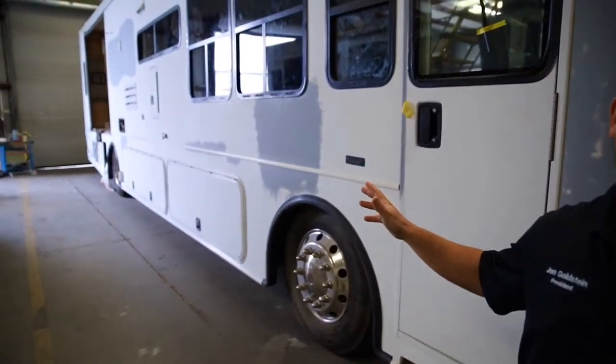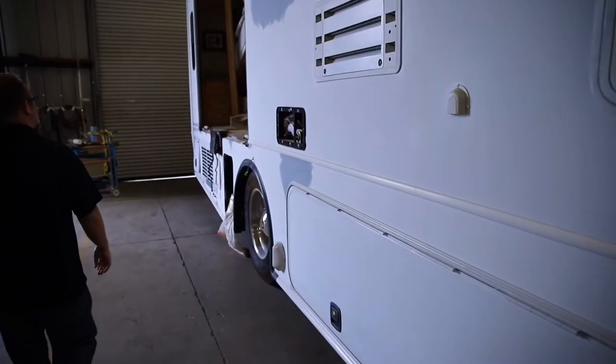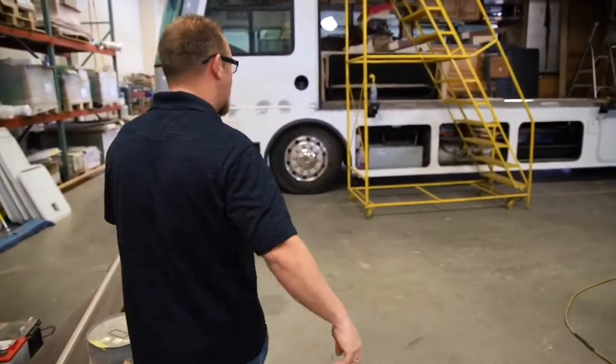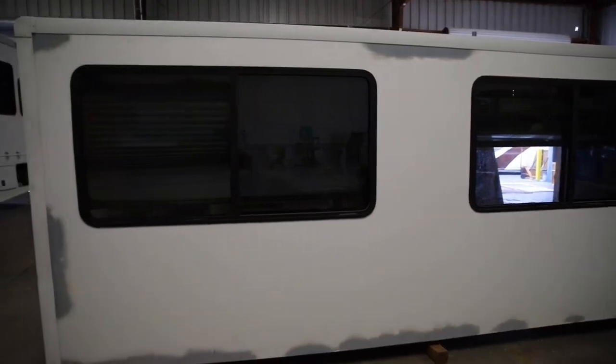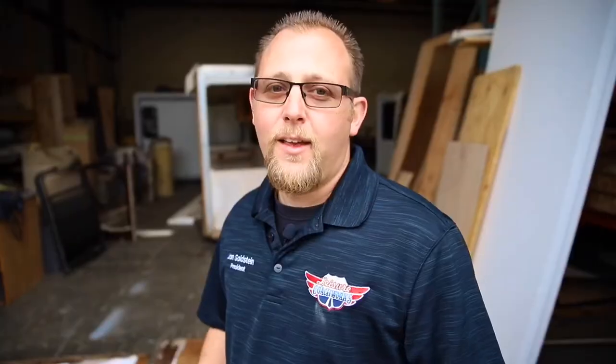Another way you can really know we're not your average RV repair place — see all this fiberglass behind me, it's all brand new. This side had the same thing going on; you can actually tell we got the whole room out, it's right here on the floor. Here's what I mean when I say taking off all the fiberglass and rebuilding it.